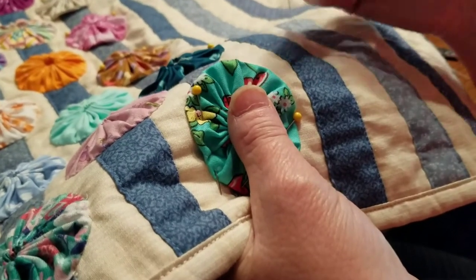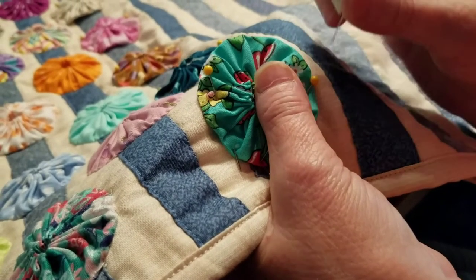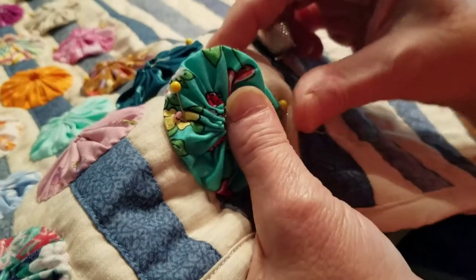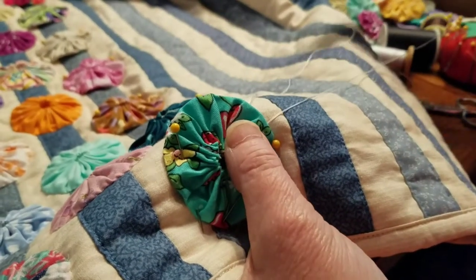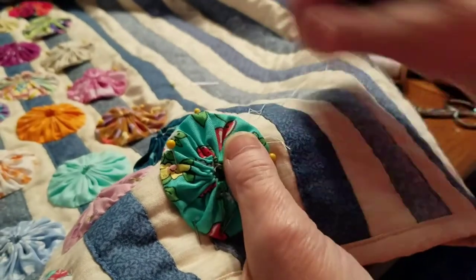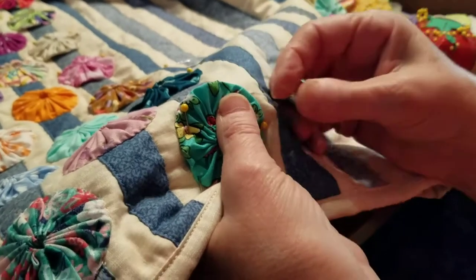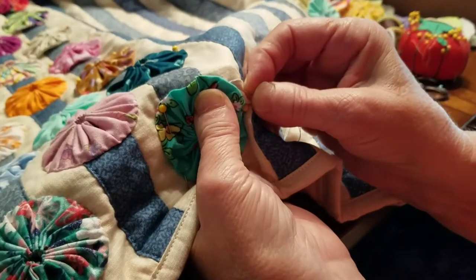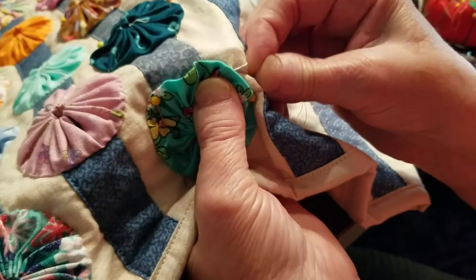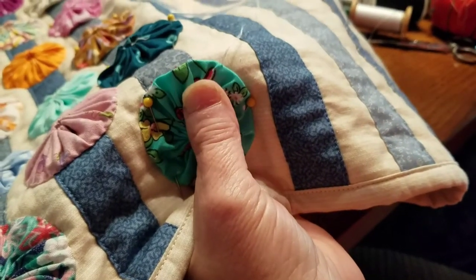I'm using a double thread for this and I've got it knotted at the end. You can do one of two ways: you can slide it through the sandwich and pull the knot up, or you can flip your yo-yo back a little bit and go underneath it — then you don't have to worry about pulling the needle through. I've rolled this back, I'm going to hold it with my thumb, and I come over and go down to pick up a little piece of material, then come up almost under the yo-yo and get a small amount of fabric and just pull it up.